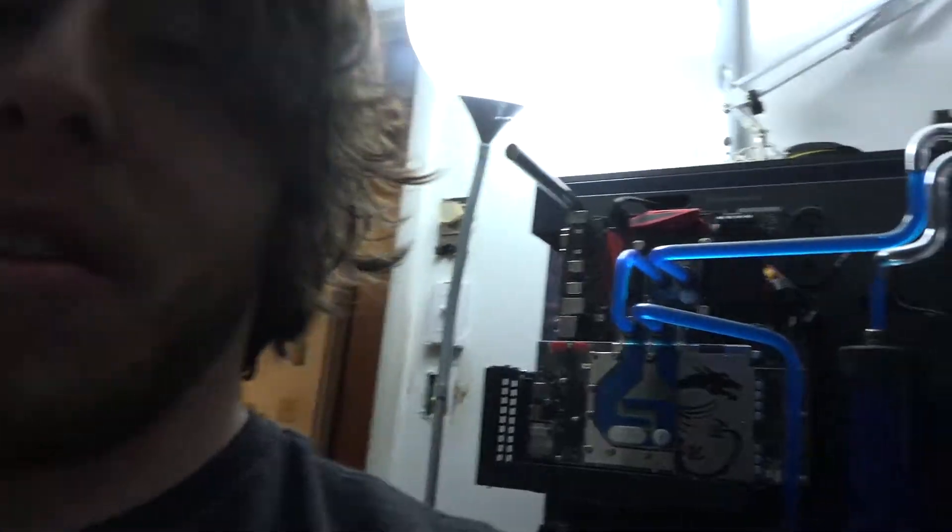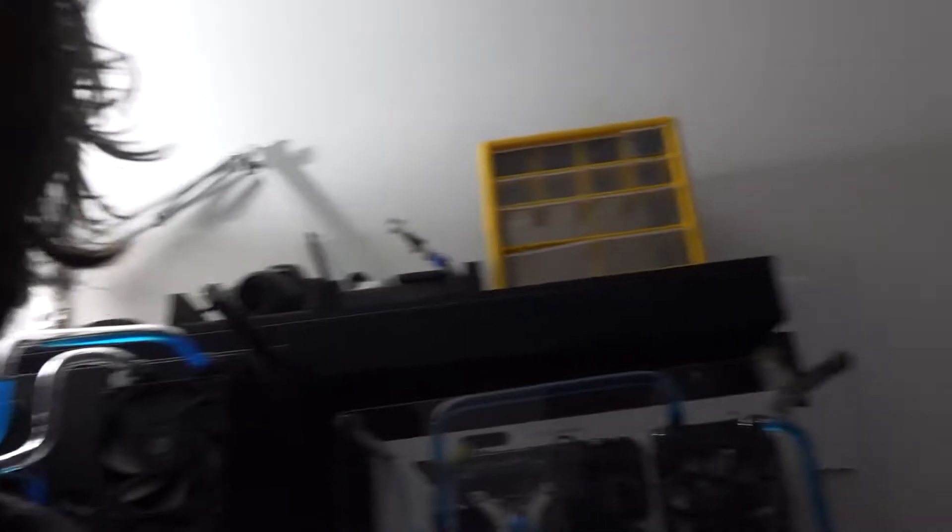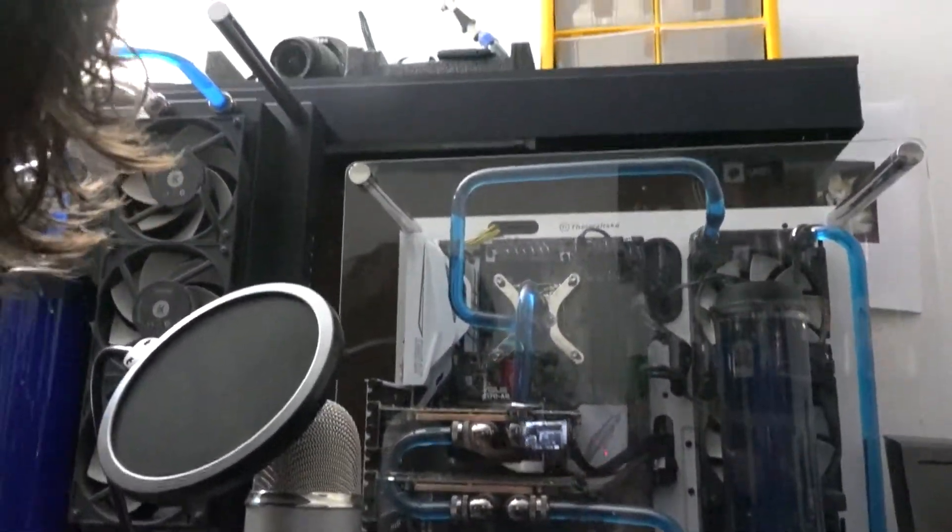Okay I know I said I was going to bed, but I went in the bedroom to lay down and I forgot - I still had these bad boys in here. This is the P5 that I was telling you about, my wife's computer, and we got the P3 which is my computer.